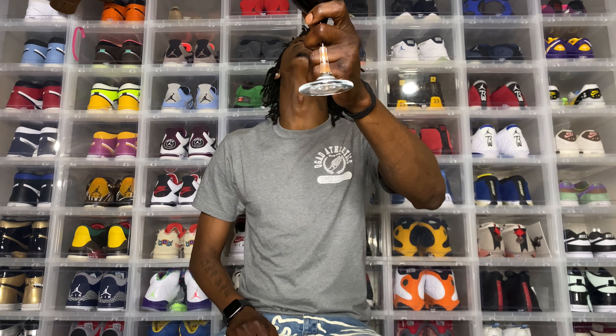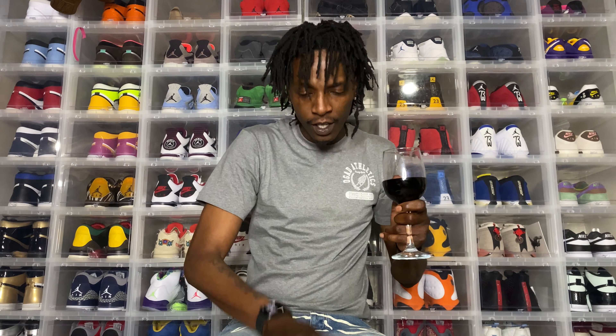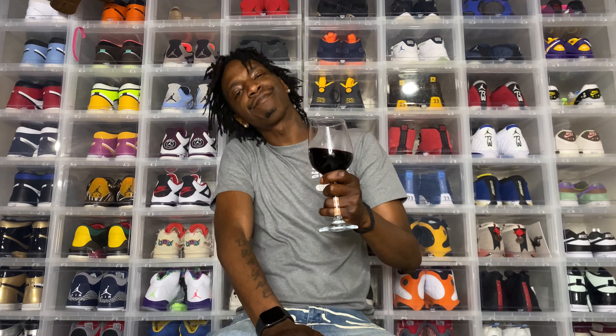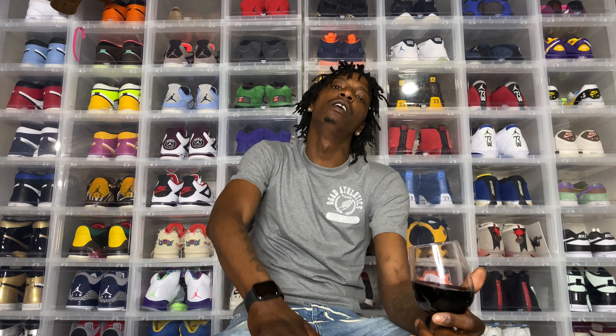Yo what up world, it's your boy, no wizard Watt, back again man with another heat check, another glass to share with you. Make sure you subscribe to the page if you haven't subscribed — we dropping videos every other day.